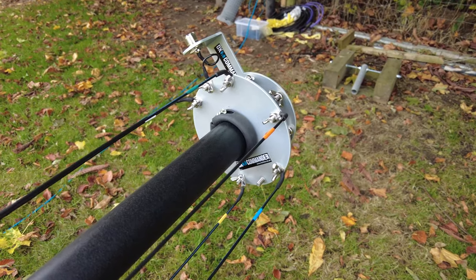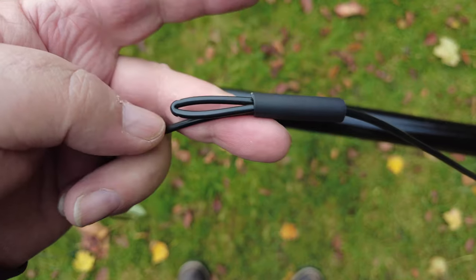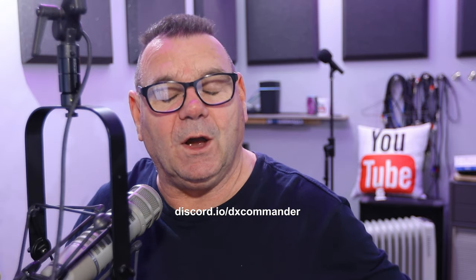So what have we done? We screwed in the bolts on the plates, cut our elements, made up our ground radials, laid the pole down and fitted the plates, strung the elements up, and made them tight with shock cord. Some people like to over-complicate things — let's just keep it simple. Pop over to eHam and read what other people say, or join us on the Discord server at discord.io/dxcommander. Enjoy your radio, enjoy your antennas — see you next time.